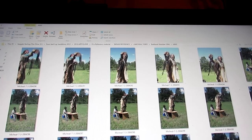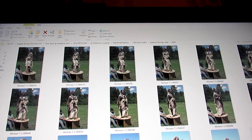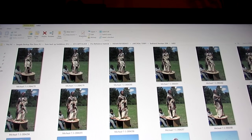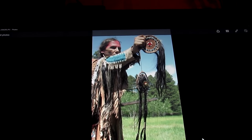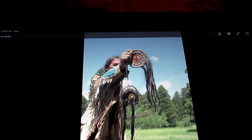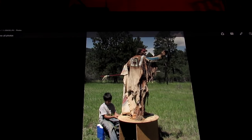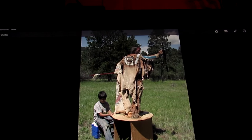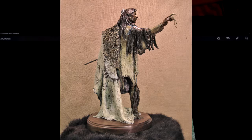This pose here — let me find a proper picture of it. This pose here inspired a piece that I called War Stories. It showed a warrior holding up a huge grizzly bear claw, and he's telling the story of his war with that bear.